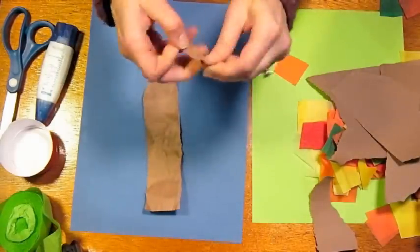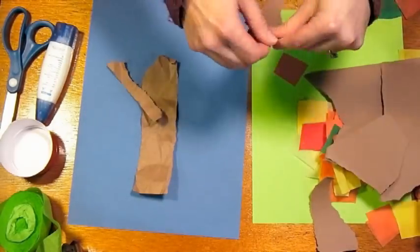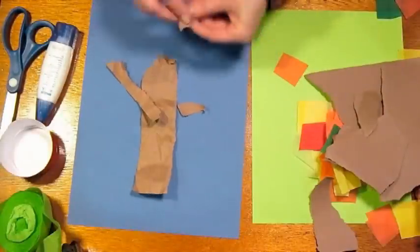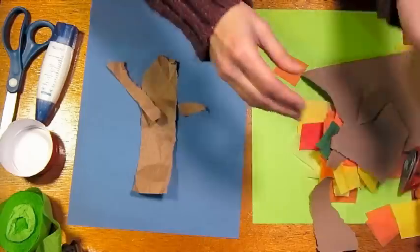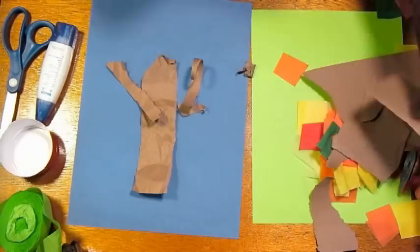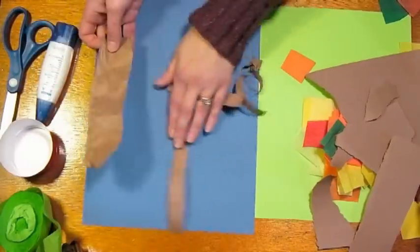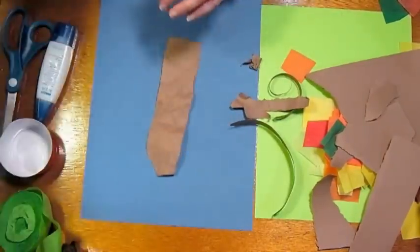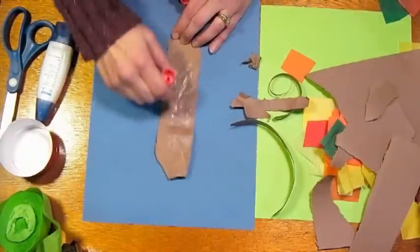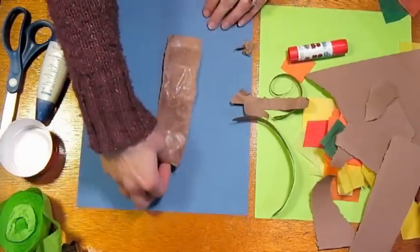By crumpling it up you'll get a little texture, which is nice. This is kind of fun because kids can really express themselves — they can do this craft no matter what level they are or what age. I just did this at a class at my local library with kids ages 3 to 10, and they all had a really great time. After you have your pieces torn, take a glue stick — I'm using a plain washable glue stick from the school supply section at Target — and just stick it down to your paper.